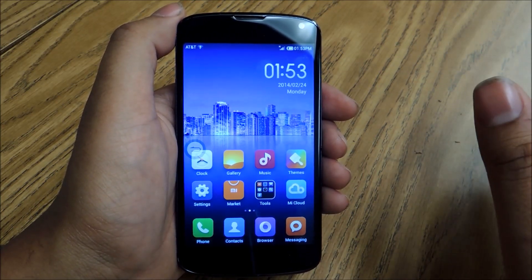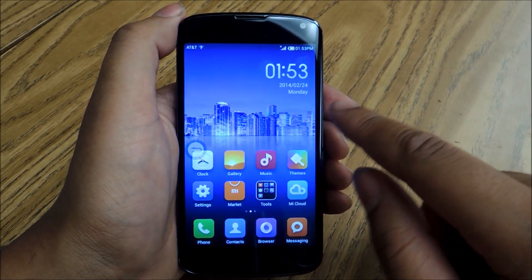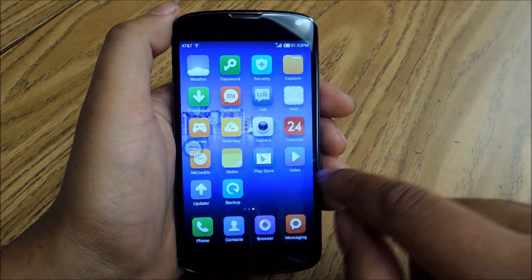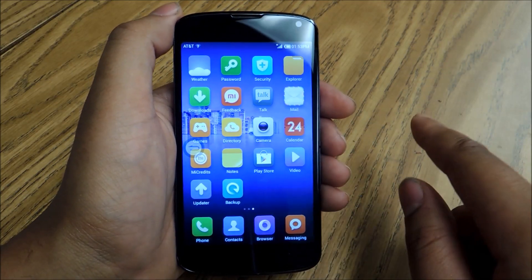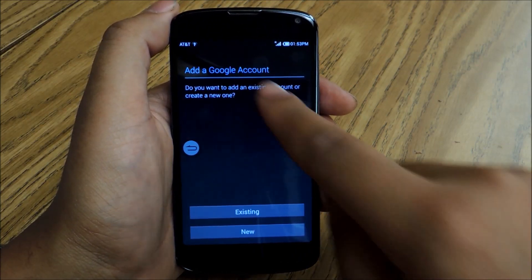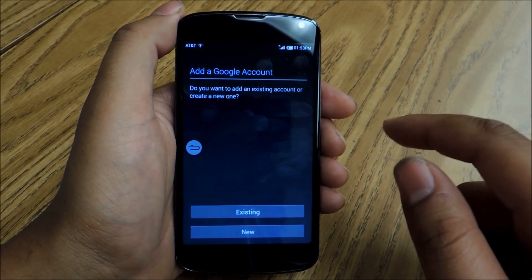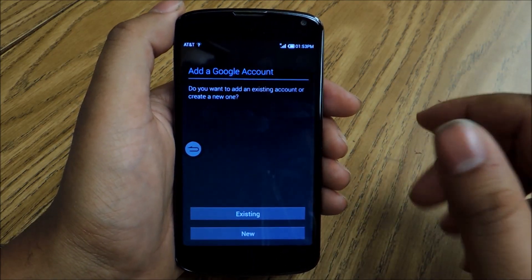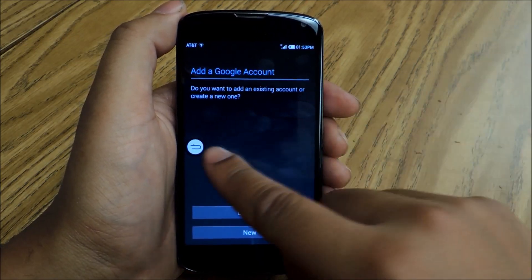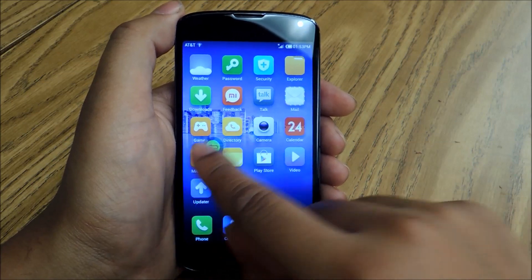You can just download that, then flash it by going into the recovery and selecting it — it'll work right away. By default you won't have access to your Google account. You have to do it manually by going down and tapping on Play Store, then adding your Google account and signing in like you're doing it for the first time. Once you do that, you have to download all those apps individually, like Gmail and anything else you need, otherwise you won't be able to sign into Google Play.